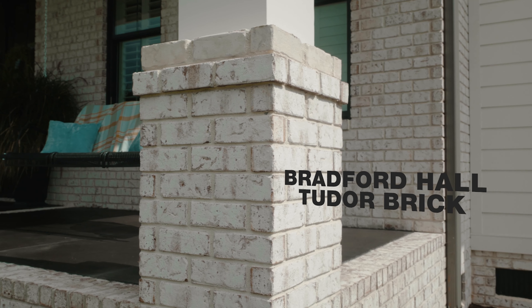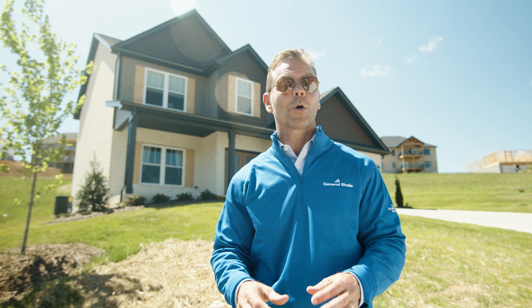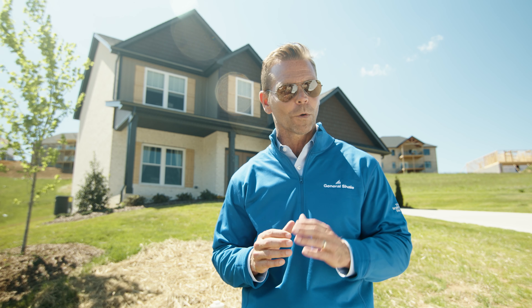How about even more character? Bradford Hall Tudor is made with varying degrees of coverage and features a balanced mix of white and natural brick tones for a storied appearance. Add in the tutored edges and the result is a modern brick home with an old world feel.